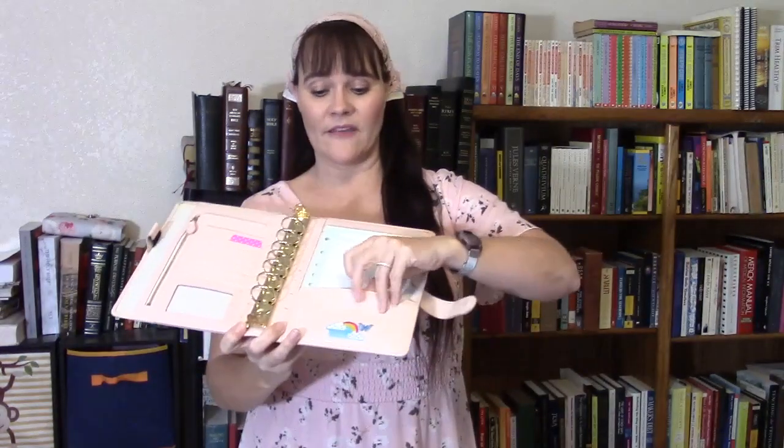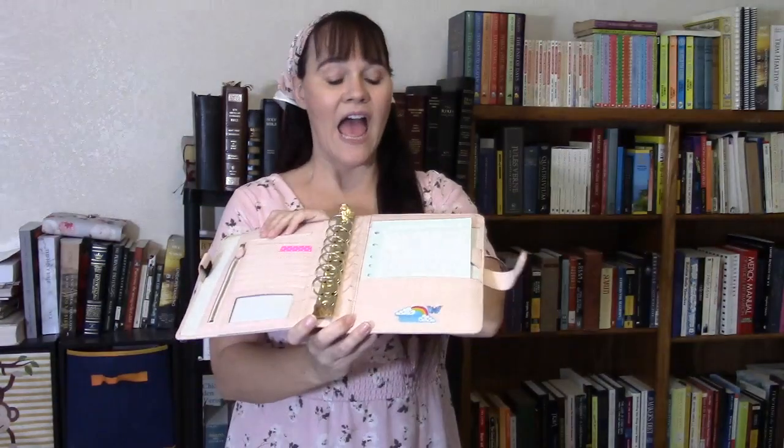If you like that pocket configuration but don't want that wide of a footprint, there was the Bella. I haven't seen the Bella back out in a long time and don't know if it's ever coming back. The Bella has no pocket on the back and uses a slip tab closure with a magnet inside, which the Aurora has as well. The pocket configuration is the same except there's only one slip pocket in the back.